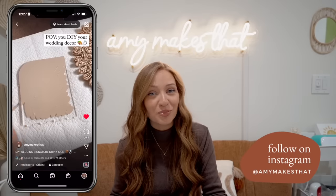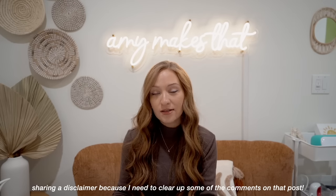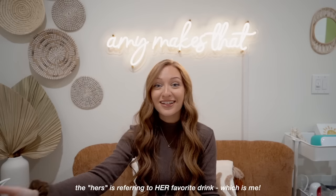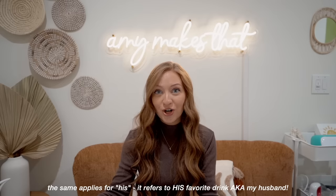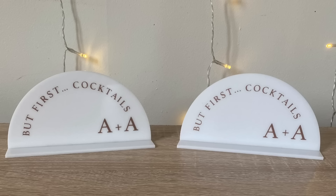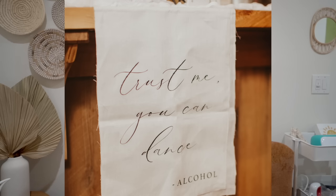The next decorations were the bar signage. I believe this is how I blew up so fast on Instagram because I posted a reel of me making the bar signs. When you have signature drinks, you can name them whatever you want — the bride, the groom, the his, the hers. Some people thought I gendered the drinks, but as I said, labeling a drink 'the bride' just means it's my favorite — the cucumber vodka soda. And the groom's drink is Jameson and ginger. I put vinyl on acrylic signs and painted the back — shout out to my friend Vincent Ferrari who made the acrylic arch sign. I got mini signs from Etsy and applied copper vinyl, and I also heat pressed linen with HTV for a sign over the bar that says 'Trust me, you can dance — alcohol.'